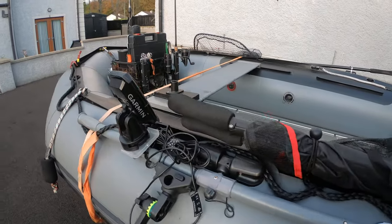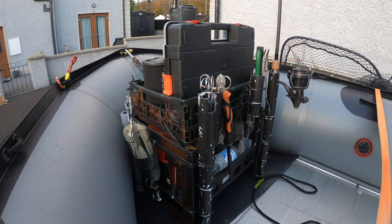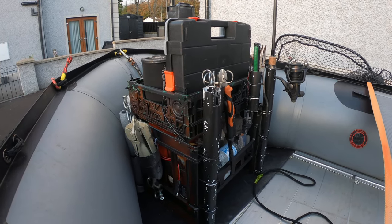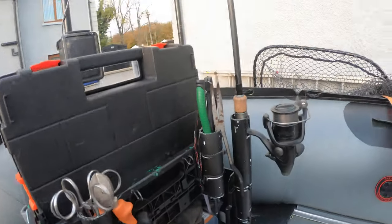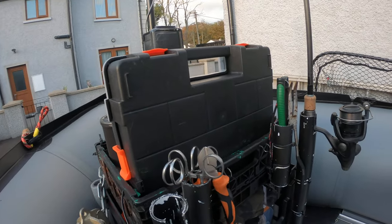Go right round to the front here where we have our good old eBay-style or Facebook-style crate, where it's been all put together with a milk crate and various plastic crates. This lifts up with tons of storage underneath. I do a lot of pike fishing so it's all my unhooking tools in there.